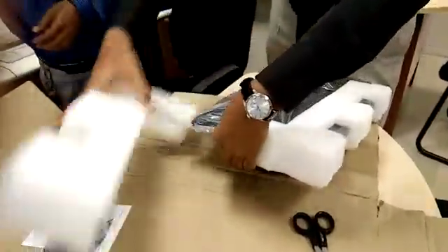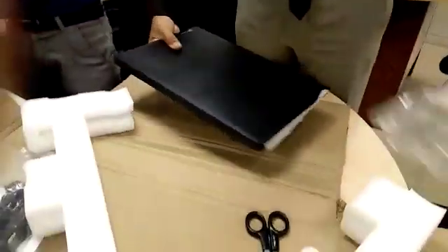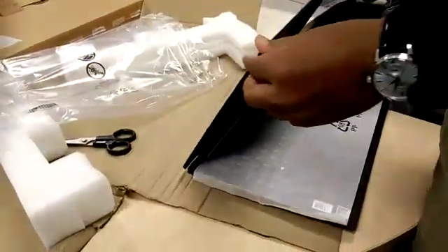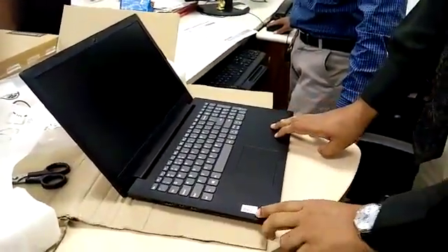This is the safety thing they have given us. Wow, matte finish Lenovo. Wow, beautiful — great. I got my laptop, I am very happy. AMD laptop. AMD A6.